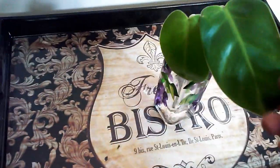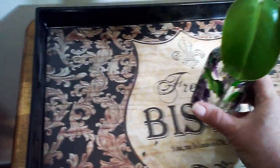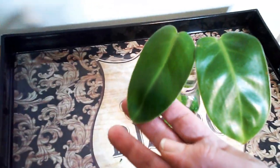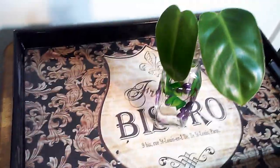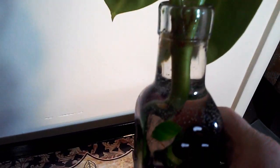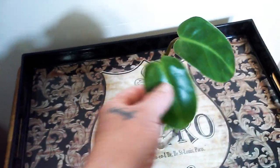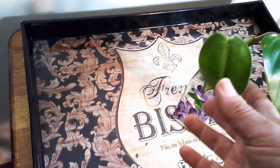The second cutting I believe is an emerald green philodendron. I already have the red emerald, and looking at the leaf, I'm pretty sure this is the green emerald. It's got an aerial root sticking out too. These grow fast, so I can't wait to get her potted up in a little four-inch terracotta.